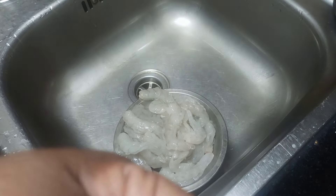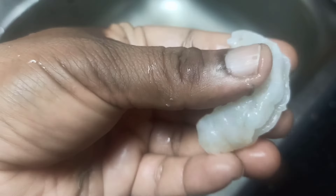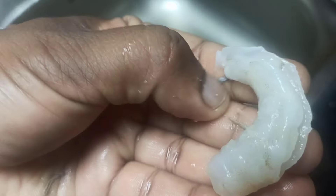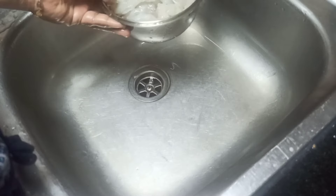I will upload a video every week. If you want to see, we will remove the veins.